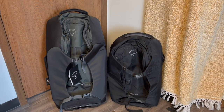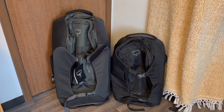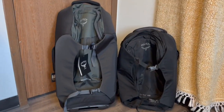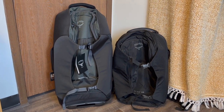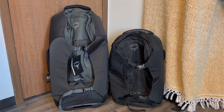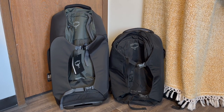I wanted to do one other size comparison. On the left you see the Osprey 80 liter Sojourn, and on the right is the Osprey Porter 65 liter, which is my other Osprey bag. I used the 65 liter for a year in Australia and found it somewhat small. When they're sitting next to each other the size difference is kind of unbelievable. There is a significant amount of additional room in the 80 liter compared to the 65 liter.